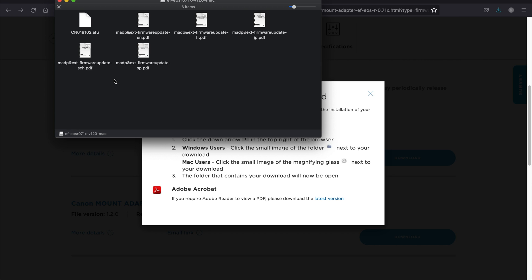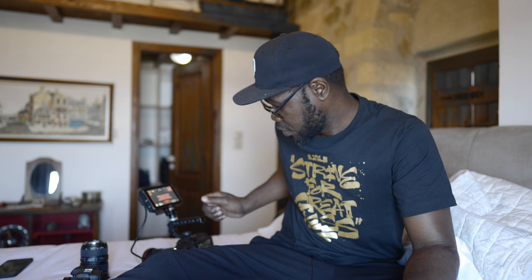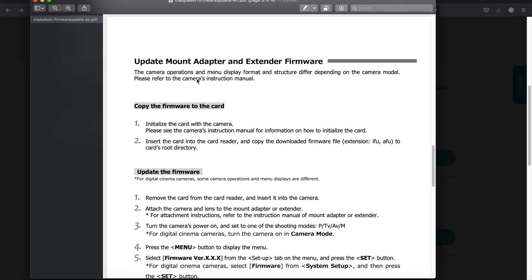I opened the download and opened the instruction to see how to proceed. It's going to be the same procedure as updating the Canon C70. If you haven't watched that video, I have a video on how to update the firmware on the Canon C70 — here is the link, go watch it.